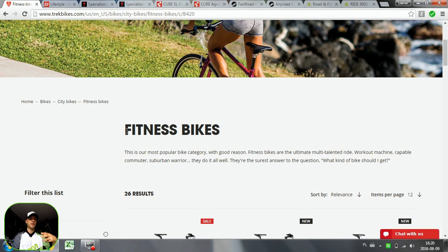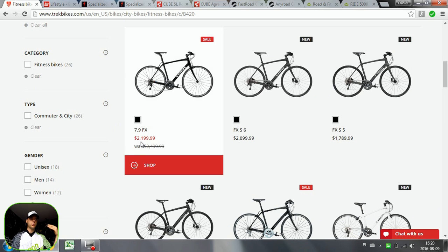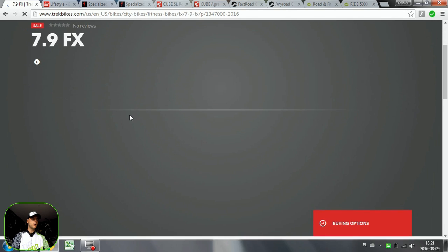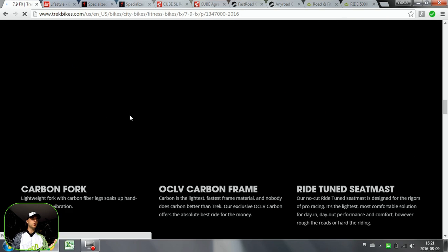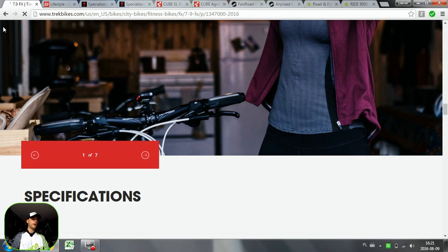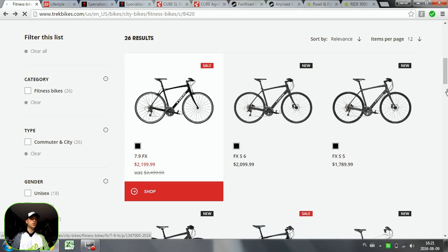Let's start with Trek — they call these bikes 'fitness bikes.' The family is the FX model, ranging from around $200 up to a couple hundred more. Those FX bikes are quite comfortable and will usually have 28mm wide tires. 30 or 32mm would be even more versatile and also suitable for people who are maybe overweight, since fitness bikes are often used for losing weight. This one has 25mm, which in my opinion is a bit too little for a fitness bike. The FX Trek lineup has 26 different models, so there's something for everyone.